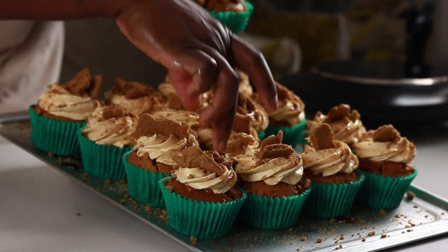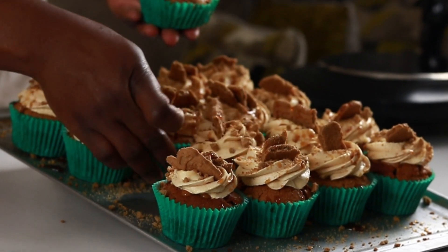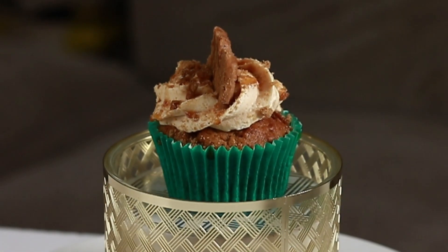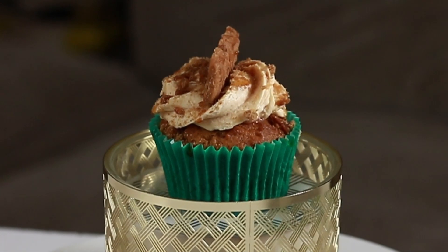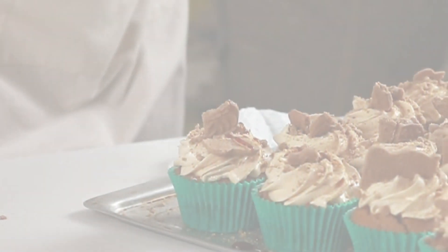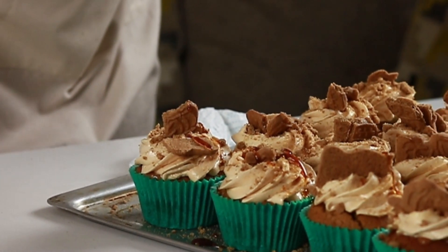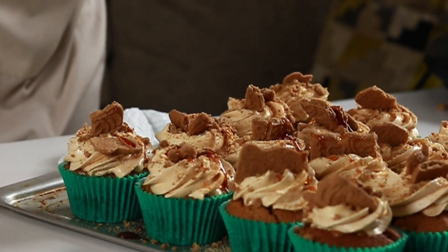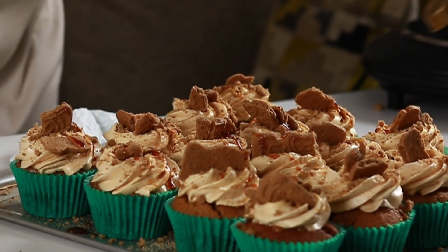Merry Christmas and welcome to Gladys' Cake Kitchen. Today in our Vlogmas series we are making these simple gingerbread cookie cupcakes filled with caramel and topped off with caramel French buttercream, finished off with a sprinkling of crushed spiced biscuits and a drizzle of more caramel. These cupcakes are all about the flavors of Christmas and are rather simple to make, so let's get baking.